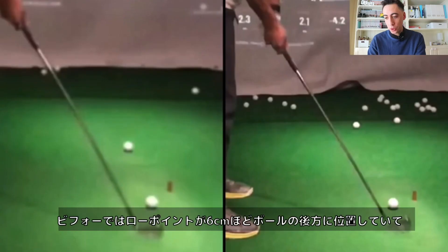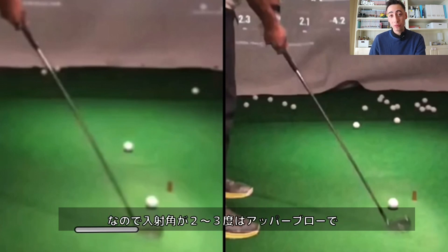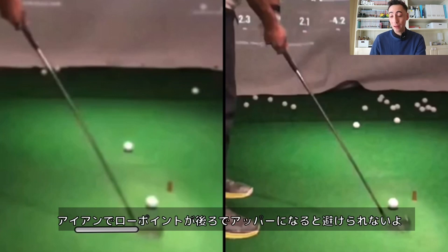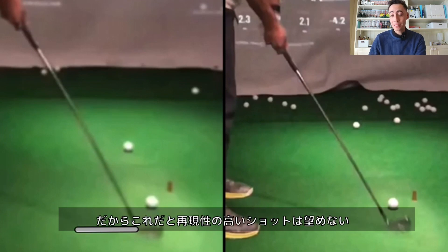With the before swing, the low point was drastically behind the golf ball — anywhere from two to three inches behind the ball. This was resulting in an ascending blow as he approached the golf ball, meaning his angle of attack was roughly two to three degrees up on the ball consistently. That's a great way to hit a lot of thin shots. When you get that low point that far behind with an iron and you're hitting that far up, you're going to hit a lot of thin shots because the ball is on the ground — that's not what you want with iron shots to hit them consistently.